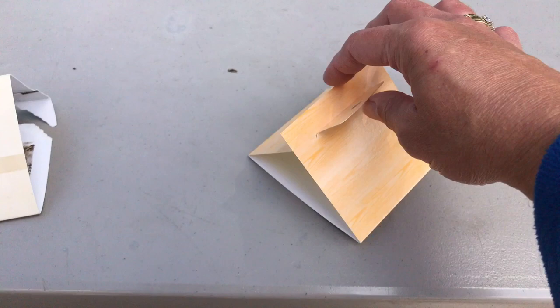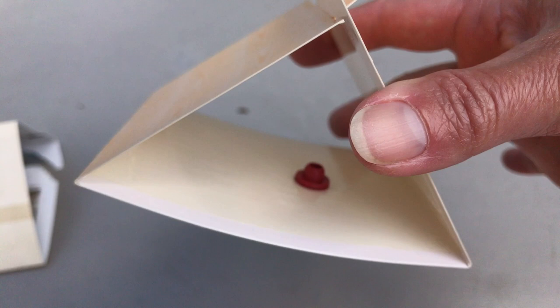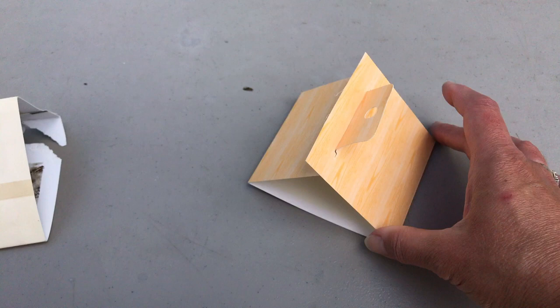The Raid trap has a different type of trap in the middle but still has the same sticky stuff around the outside. I set this one up one day ago and it has not caught any yet.